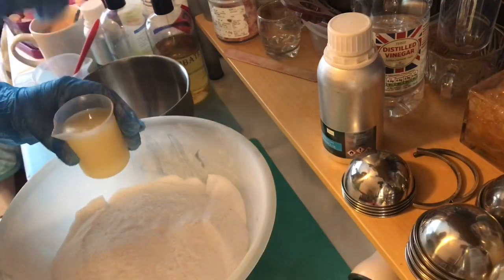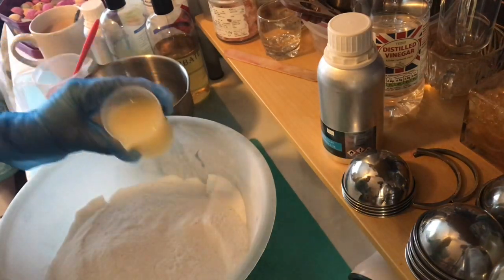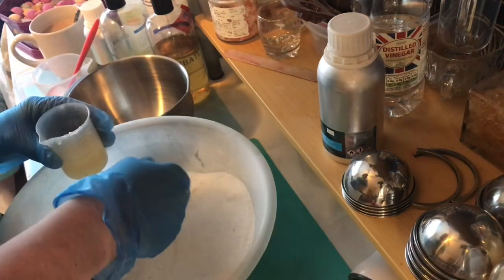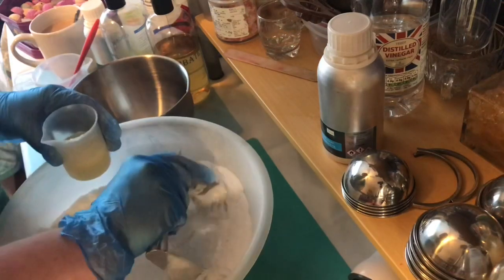I've got all my dry ingredients mixed here together. This is my fragrance oil and it's got in it some tapioca starch and some dendritic salt. This fragrance is love - it will go in like this. Put it in, look at that. Stir it up.